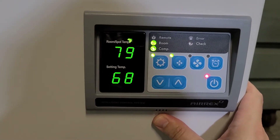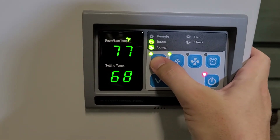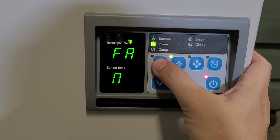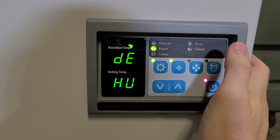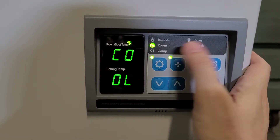Another thing to know is if you want to use it just as a fan or as a dehumidifier, you can hit the setting button here. Now it's just fan — press it again and it'll be just a dehumidifier. Or you can go back to cool.